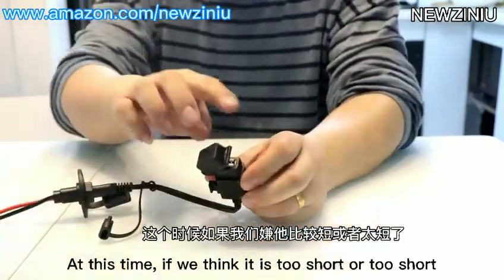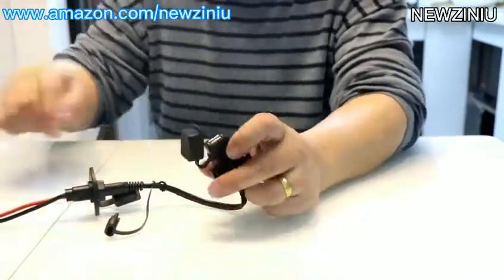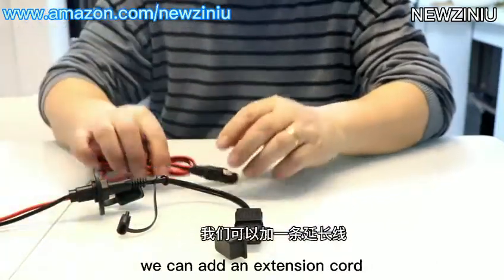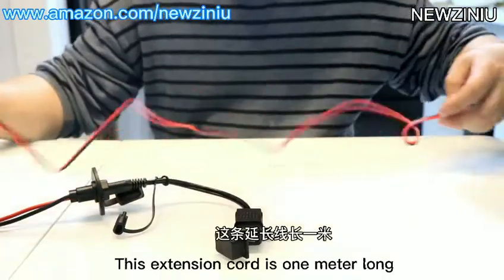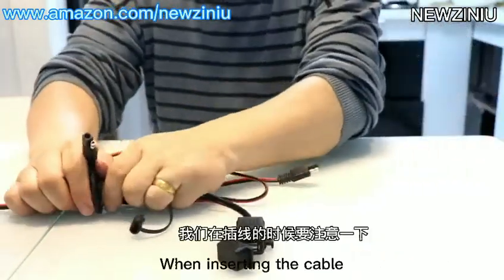At this time, if the cable is too short, we can add an extension cord to extend the middle part. This extension cord is 1 meter long. When inserting the cable,